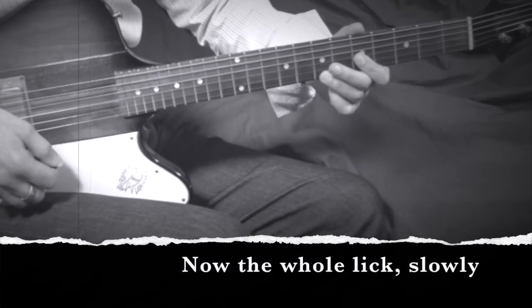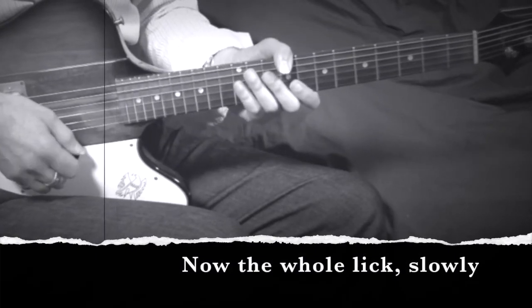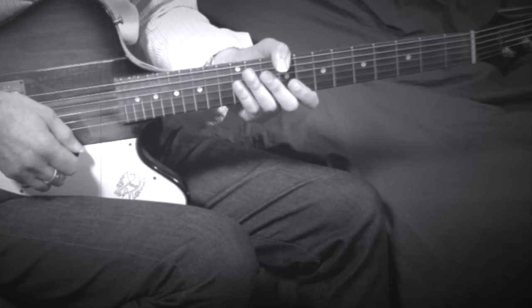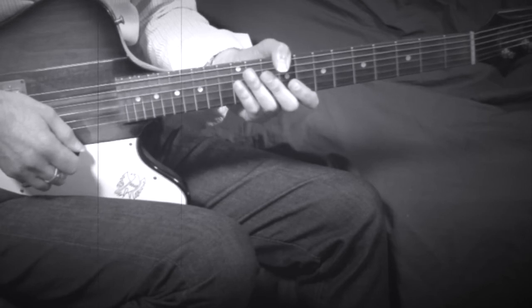Now we'll listen to the whole thing through slowly. Apart from the slide in the second phrase, it needs a staccato feel to sound right.